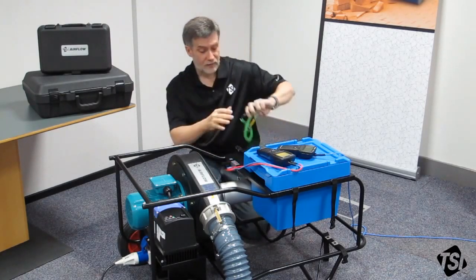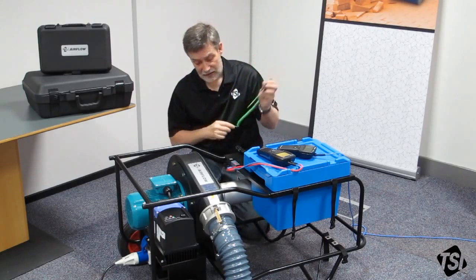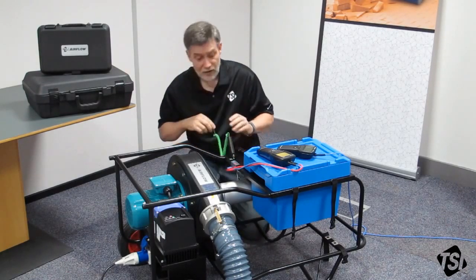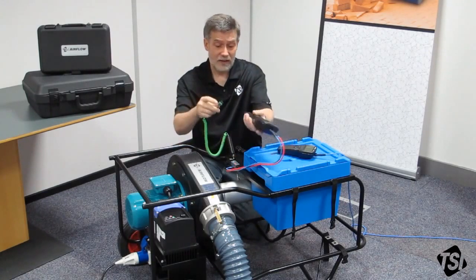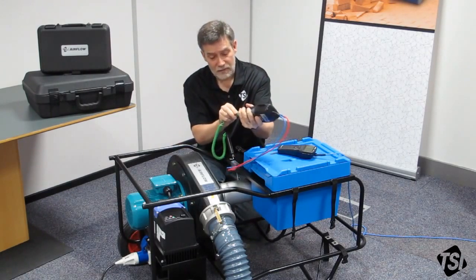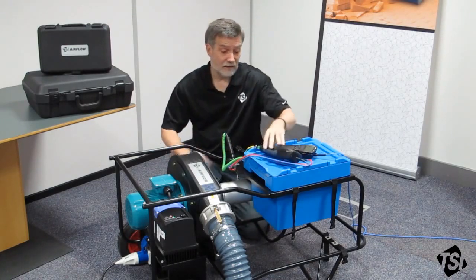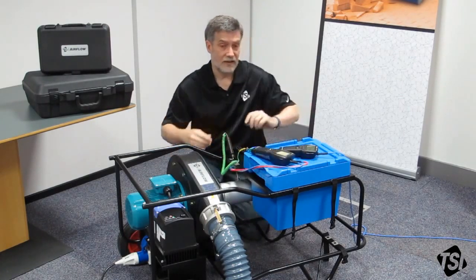Lastly, what we need to do is push the thermocouple connector into the test duct so that we can measure the temperature under test. This K-type connector just pushes into the bottom of the socket on the TA465P. And now they're ready to start the test.